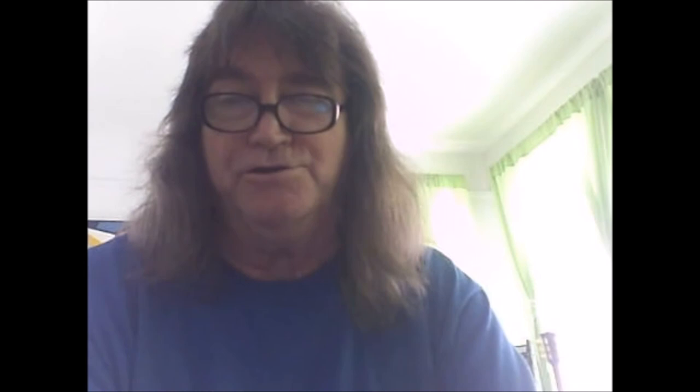I'd like to thank you for viewing this video. Please visit my website about this concept — it's called raleighconcept.com. If you're a music instructor or own a music store, please contact me for wholesale prices. By the way, what I'm trying to do is help one of my favorite charities. Thank you very much.